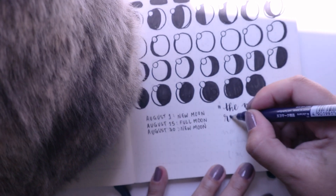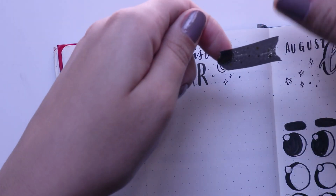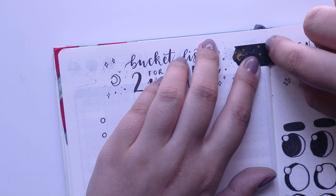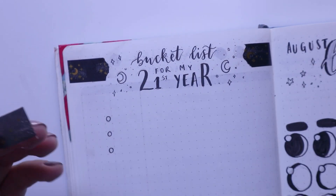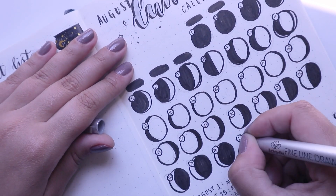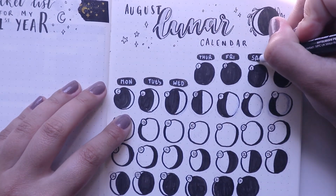The quote I wrote on the side was 'The moon is a reminder that no matter what phase I'm in, I'm still whole' — kind of the same premise as the other quote at the beginning. I really like these lunar moon phase quotes. I went in with washi tape at the top and added little stripes on the corners of my bucket list — it's so adorable. Then I fixed all the mistakes on the lunar calendar spread and wrote in the days of the month and days of the week with my Posca pen.